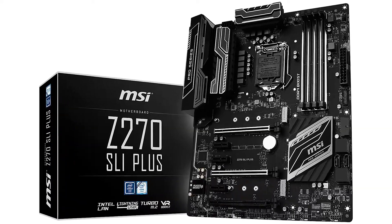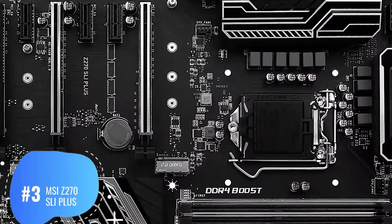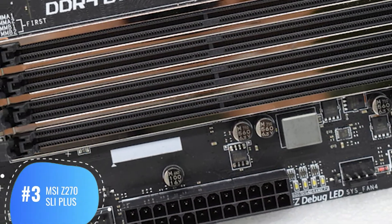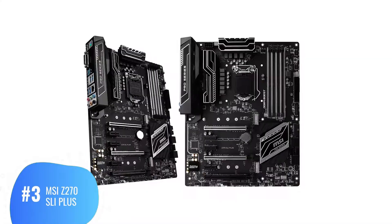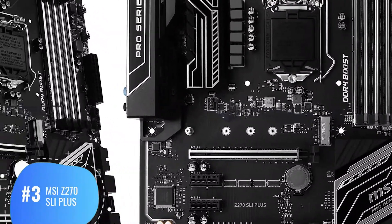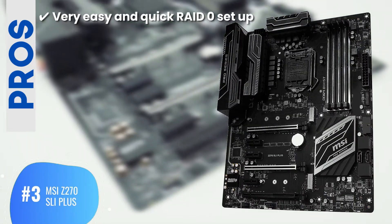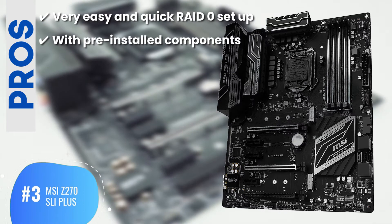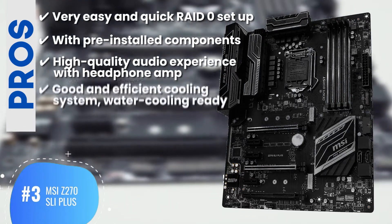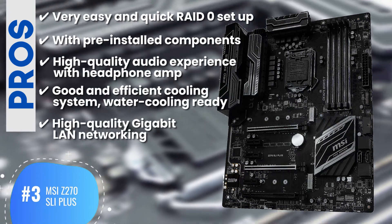Next, we have the best for the money: the MSI Z270 SLI Plus. Most of the buyers tell us its audio quality, playback functionality, and graphics quality all were highly satisfactory for gamers who use this product. Plus, buyers also report that it is really reliable for streaming 4K quality games and videos. Its pros are: very easy and quick RAID 0 setup, pre-installed components make using it really easy, high-quality audio experience with headphone amp, good and efficient cooling system that is water cooling ready, and high-quality gigabit LAN networking ensures versatility.